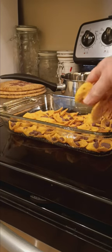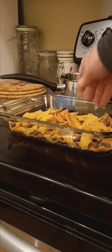All you need is some corn chips. Spread them out in a casserole dish. Throw in some chocolate chips. More corn chips. More chocolate chips.